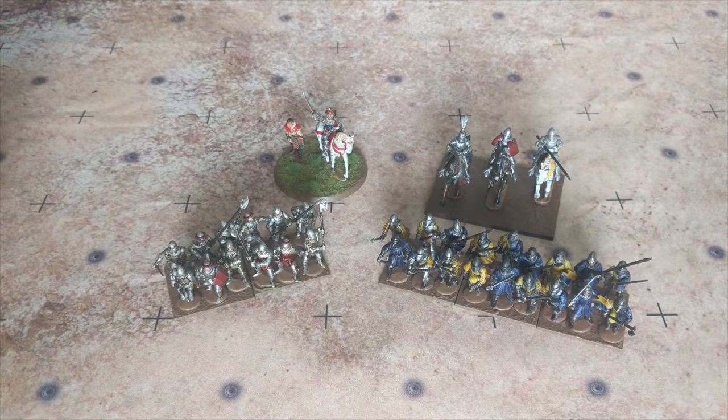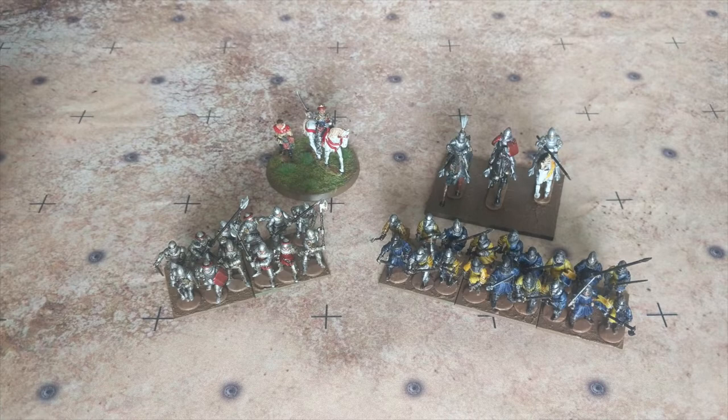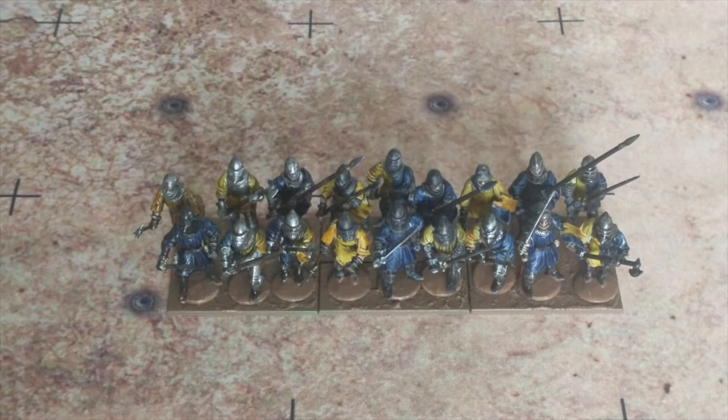On the screen right now is what I have mostly complete — assembled and painted. The only thing I need to do are flags and bases. On this side are the French battle line, and on this side is most of a unit of English battle line completed. In the back I have half a squadron of French knights mounted, and the biggest update of all is King Henry V and his shield bearer on a command stand.